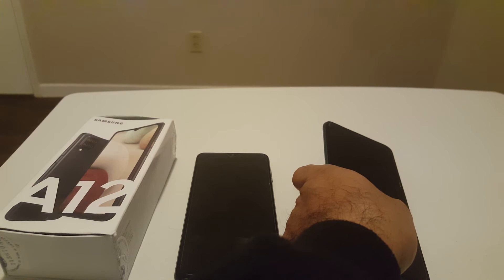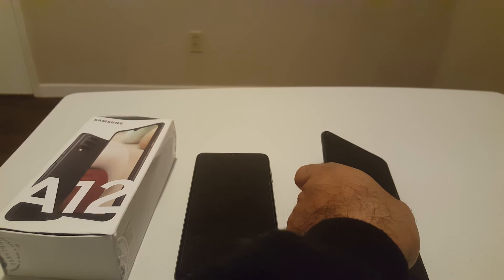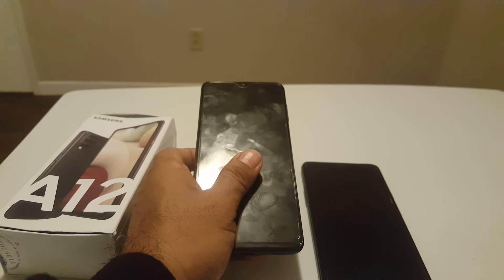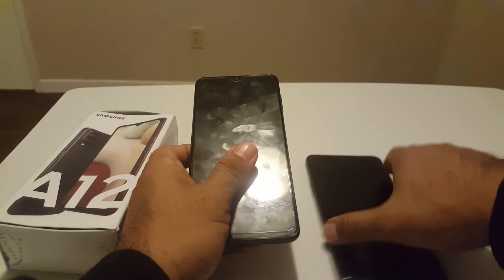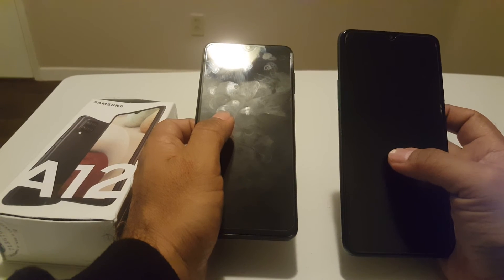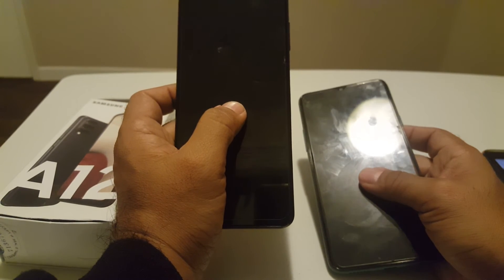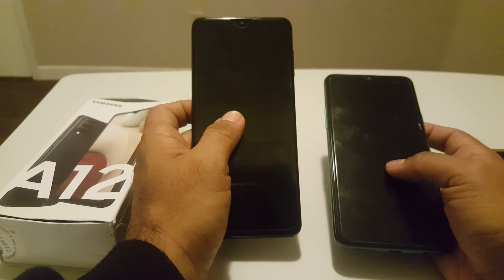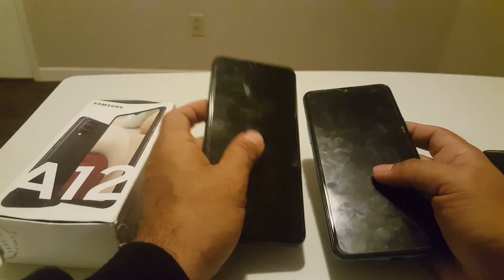The A20s has a 4000 mAh battery, non-removable of course, and the A12 also has a non-removable battery. But you'll be surprised — the A12 is cheaper, but it has a 5000 mAh battery. So the A20s is more expensive but has only 4000 mAh, while the A12 is cheaper with 5000 mAh. So you now have an idea that not necessarily all the time the most expensive phone is better than the cheaper one.